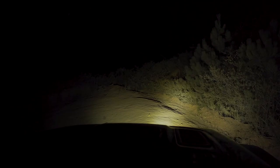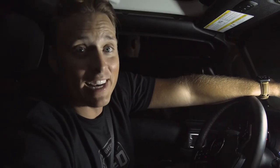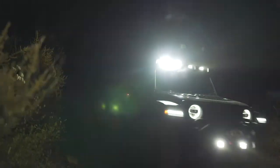We installed the Rigid DSS Pros — four of them on the Gobi Rack — and we're going to see what she looks like. That's nuts. If you want to see daylight in the middle of the night, there's no moon out, it's pitch black. We are literally the shining light in this place.